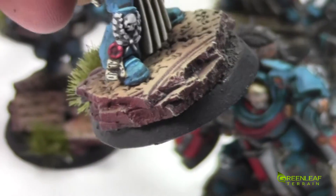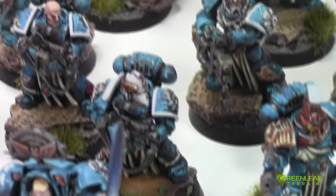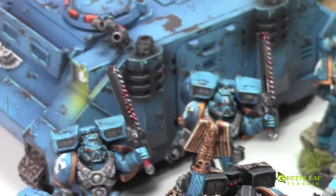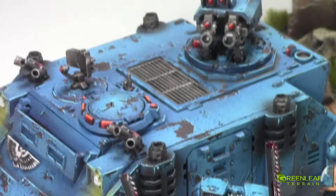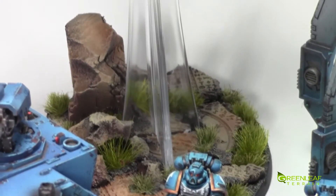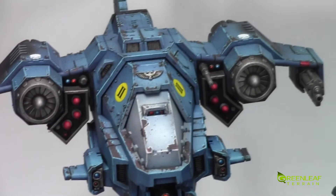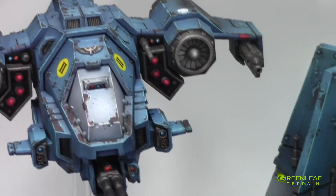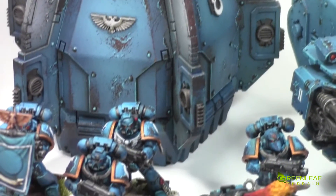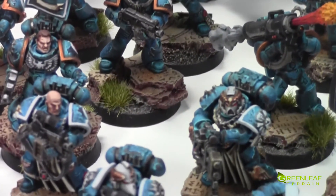All of the Purity Seals have little black writing on them. Scanning over, we've got a Razorback and the base of the flyer. We've got the flyer — I think it's an Interceptor or something like that — and the drop pod. The interior of the drop pod is all painted up in a light grey-white, and all weathered.